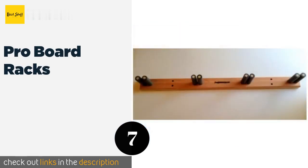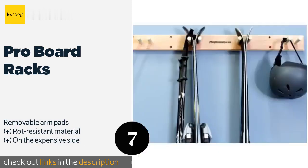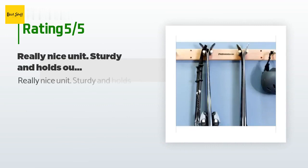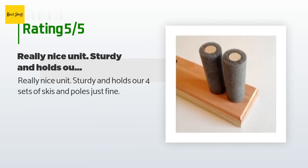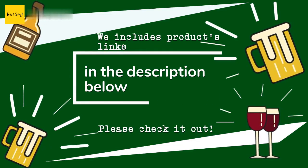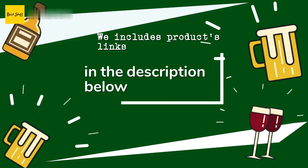Number seven is Pro Board Racks. Built using handcrafted redwood, this offering from Pro Board Racks will dress up any wall you attach it to. It's as functional as it is attractive, keeping all your paraphernalia well separated and easy to find in a hurry. This product is available on Amazon for $65 — check out the link in the YouTube description below. There are five customer reviews with an average rating of five stars. A customer said: really nice unit, sturdy, and holds our four sets of skis and poles just fine. Another happy customer said: great ski rack, no complaints — does its job, well made out of quality wood. Thanks for watching, and hope you liked it. All the links to the products will be in the description below.